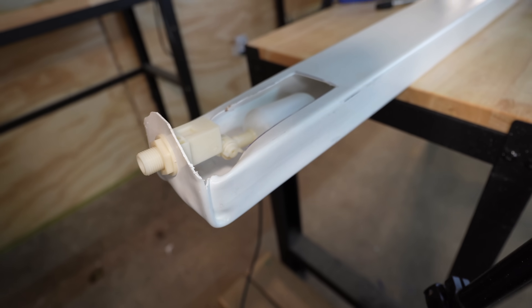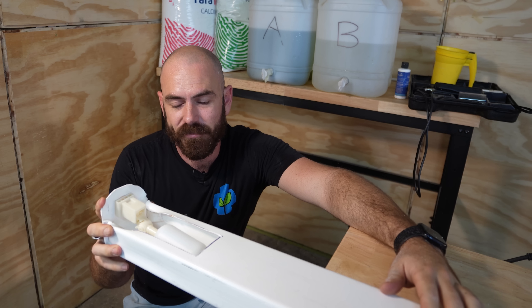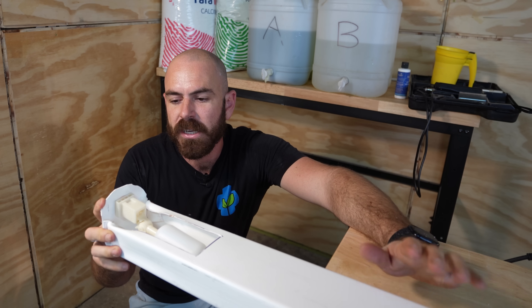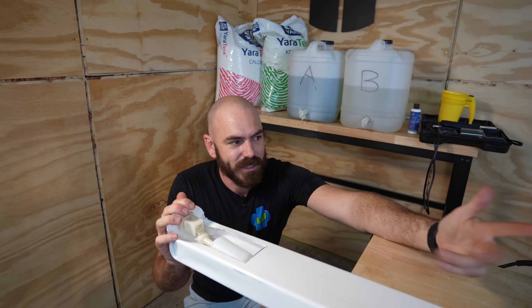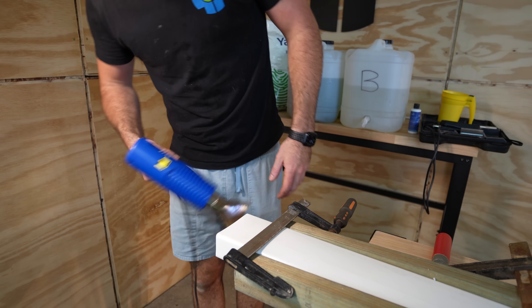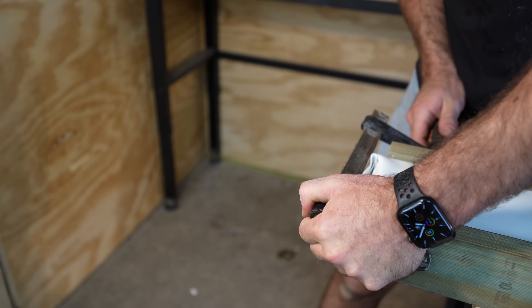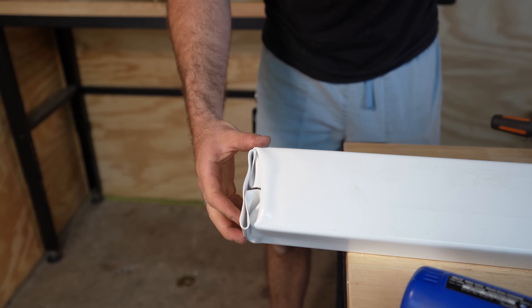Not a cent more than the pipe cost. Now it takes a bit more time than the 3D printed version, but if you're willing to spend that time, it's free — well, it costs the pipe, but the end itself is free. You can do the same with the other end: just seal it exactly the same way, except there's less fiddling. We're not even going to bother cutting it. Once it's hardened, undo the clamps and we have a hard end that is now completely sealed.